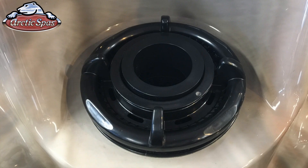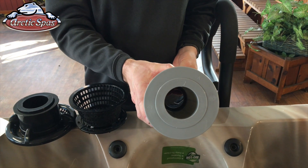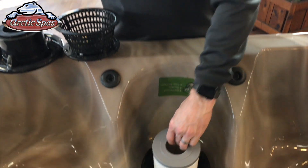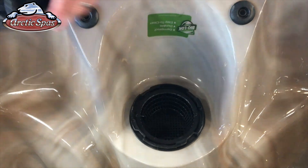From 1998 through 2008 we used an open type skimmer. This means that there was a hole in the middle of the skimmer where the water went through. The filter you'll need is our Silver Sentinel open filter. This is our maintenance-free Silver Sentinel that is open on both ends — if you look through one end you can see right through.